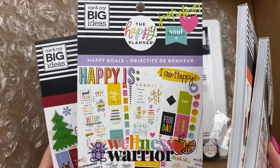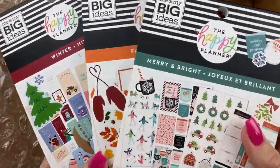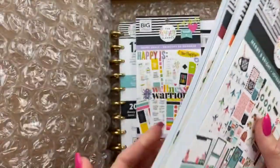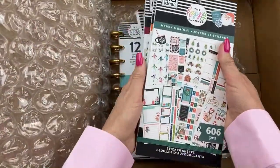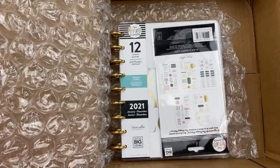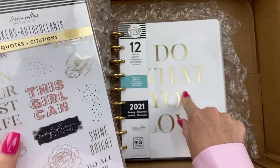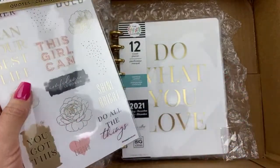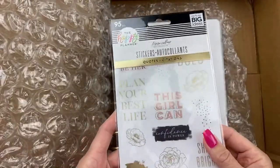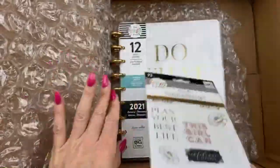I wanted Happy Goals from Stephanie's Favorites collection because I'm all about goals, goal setting, achievement, and productivity. I wanted the seasonal stickers, so we're going to flip through fall, winter, and Merry and Bright. I love doing seasonal spreads — they're super fun. I also got the Teresa Collins planner because I enjoyed my Teresa Collins planner this year so much. I probably should have ordered two.